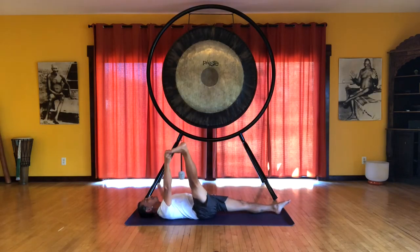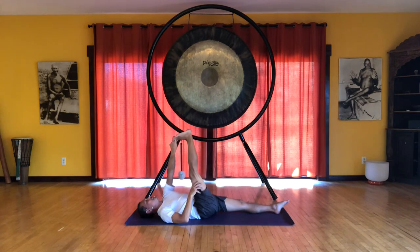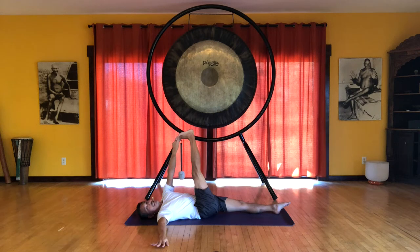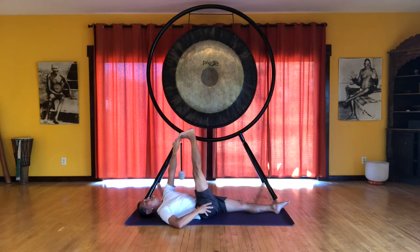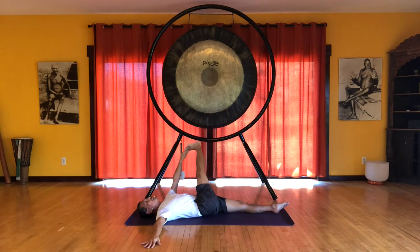Inhale, bring your leg back to center. We're going to switch hands. So taking your two fingers from the left hand, grab that big toe. It'll help to extend that right arm out to the side. Same thing here — we want to be aware of the right shoulder and right hip. So in this position, feel like you're drawing your thigh bone into the hip socket as you bring your leg just slightly over to the left. So this is preparing us for the twist. We're drawing the thigh bone into the hip socket, keeping that right shoulder and right hip down. And then very slowly bring the leg further over towards the floor. But if you move too fast, you're going to roll over.